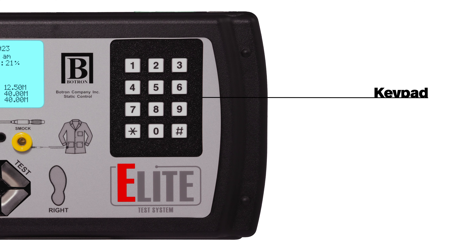The keypad can be used as a backup. In the event a badge is misplaced or lost, it can also be used as a second factor to the authentication process. And if not needed, the keypad can also be disabled in the Elite web app.